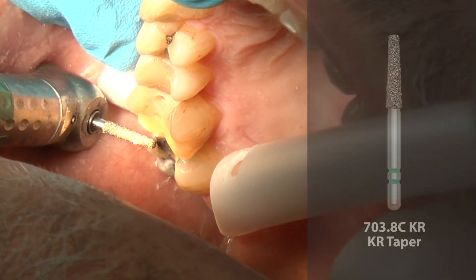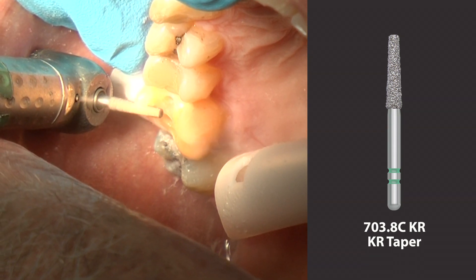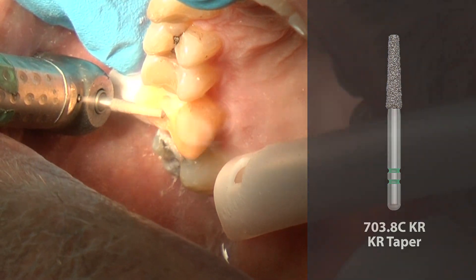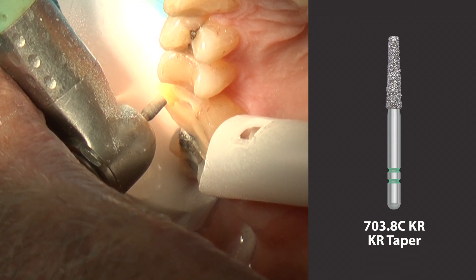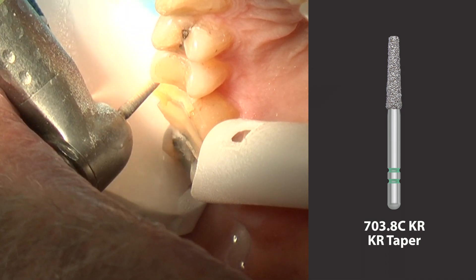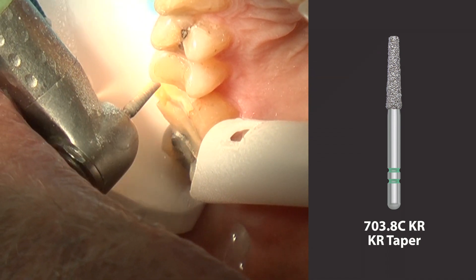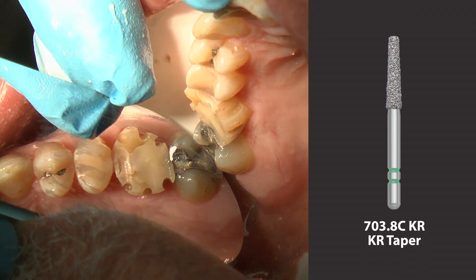Connecting the occlusal depth cuts is accomplished using the 703.8C KR modified shoulder diamond. The IPS-EMACS preparation guidelines recommend 1.5 mm axial reduction and 1 mm reduction at the gingival margin. The 703.8C KR modified shoulder diamond is 1.2 mm at the tip and 1.8 mm at the base. This tapered diamond features a rounded edge, which is ideal for making rounded internal line angles recommended for many all-ceramic restorations.